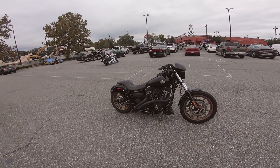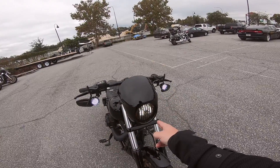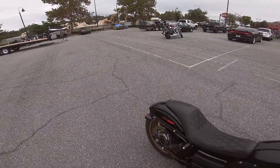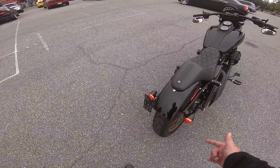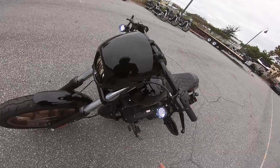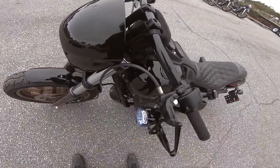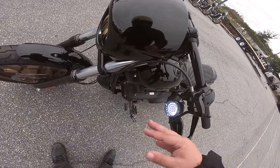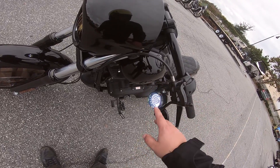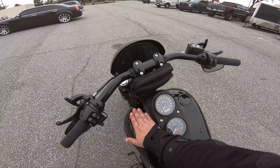It has LEDs all the way around. We've got Rogue Rider Industries LEDs in the front, an LED Daymaker-style headlight, and a bronzed-out grill. We also have Rogue Rider Industries tail lights. The cool thing about these lights is there's no halo — and when you signal, they go amber-on instead of amber-off, which adds to visibility. They're really bright.